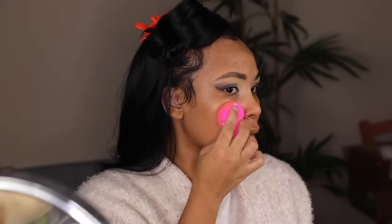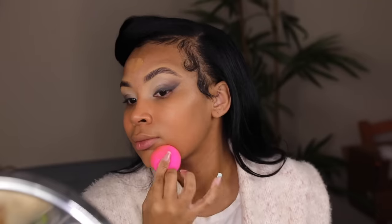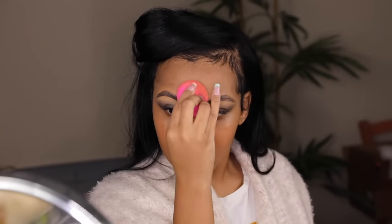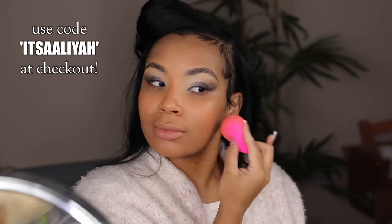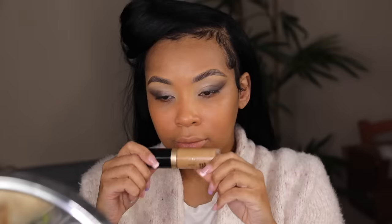It looks like I have absolutely nothing on — I was shocked, absolutely blown away. This might be one of my favorite foundations. When I put it on, not only did it stay on all day, it stayed matte — and I'm a dry girl. Once I put my powder on, it didn't make me crack or get oily. I only used two pumps to cover my entire face and waited about five minutes before concealer to see if it oxidized — it actually stayed the same. This would be great for a 10-minute makeup routine. I actually have a discount code: it's "It's Aaliyah." Use the link down below in my description box to get this foundation with my code.